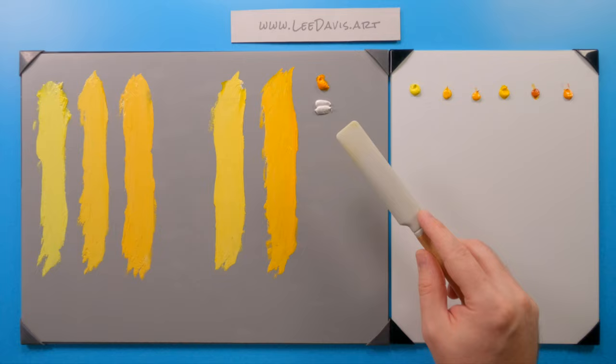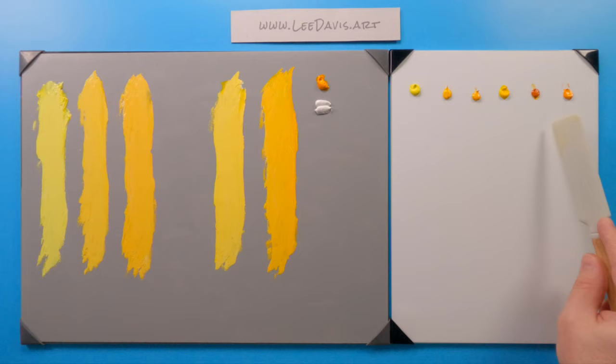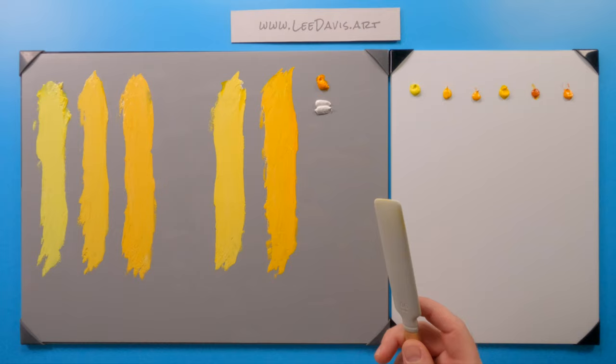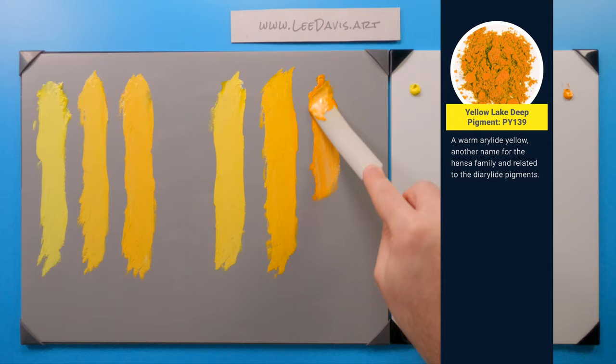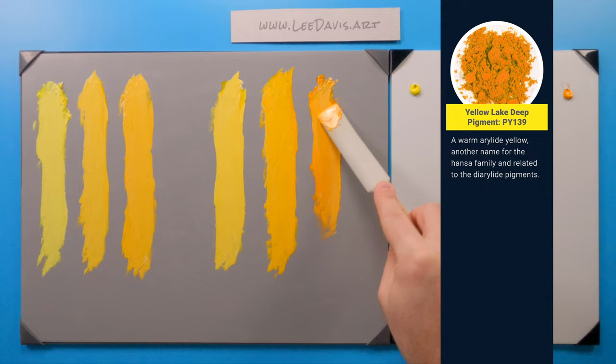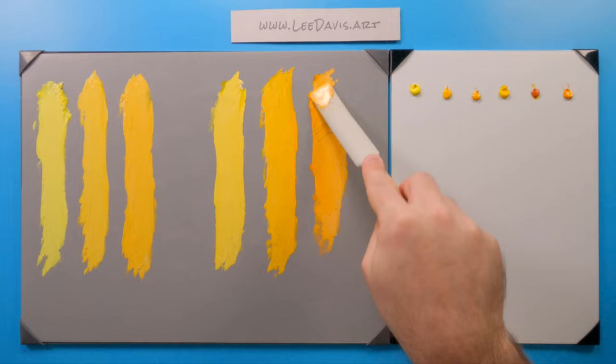Our last tint we'll play with is Yellow Lake Deep. Yellow Lake Deep is a nice deep color without starting off so dark with its value. It's a little bit closer to the Hansa. So let's start digging in. I really like this color. It starts off at a higher value than the Indian Yellow out of the tube, and you can get some really nice results.